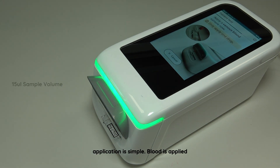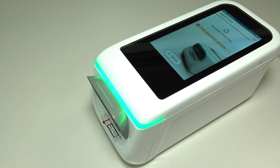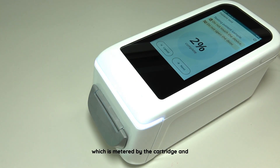Sample application is simple. Blood is applied directly to the cartridge from a vacutainer using a transfer device. No sample prep is required and there is no red cell separation in the cartridge. Only a small drop of blood is needed, which is metered by the cartridge and detected by the instrument.